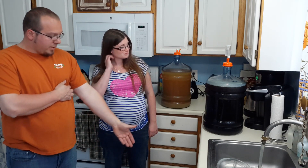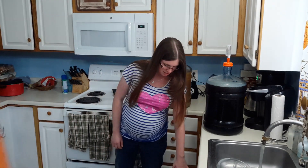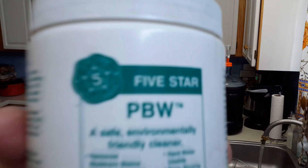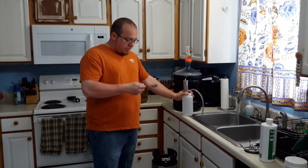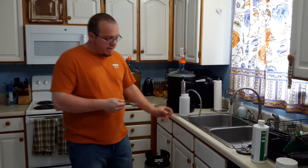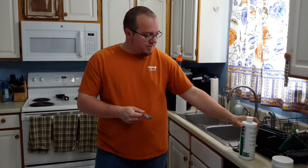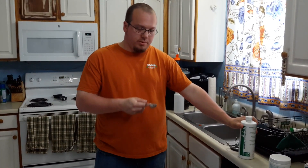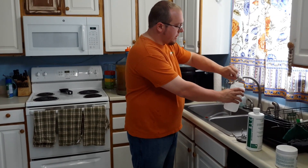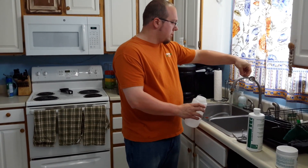Today we'll be putting them in the kegs, but first we need to flush the lines that go from the kegs to the tap. Sitting in this keg right now is the PBW cleaner. It's been a while since we've used the kegs, so we just want to make sure everything is nice and fresh. So we have to flush the lines that go from the kegs to the taps, and to do that I have this beverage system cleaner, which says to use half an ounce. What we just measured is two cap-fulls.